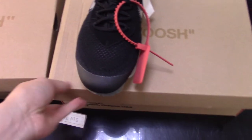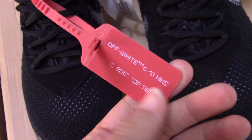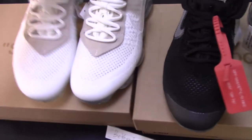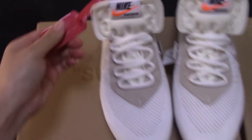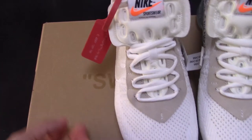Now let's come to the shoes. A special feature of Off-White shoes is that they come with a red zip tie. You can see the zip tie has the letters 'Off-White' printed on it, and the year 2017. You can also check the white one — it also comes with the zip tie here. So this is a special signature feature for Off-White shoes.